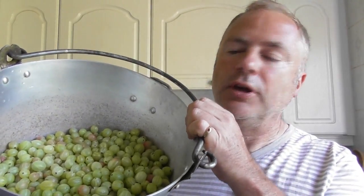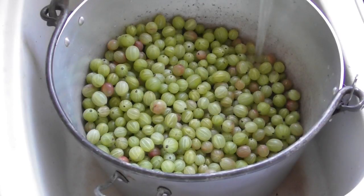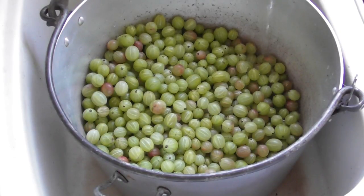How to make a gooseberry jam. The one thing about gooseberries is that they are packed full of pectin, so in terms of getting the jam to set, this should be an easy job. What I've done is measured out two kilos of gooseberries that I picked a couple of days ago, and I'm going to add a little bit of water to that — just enough to stop the sticking on the bottom of the pan when we heat it up.